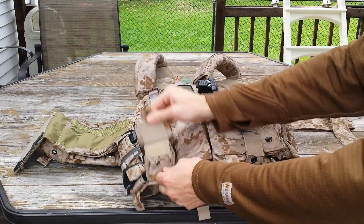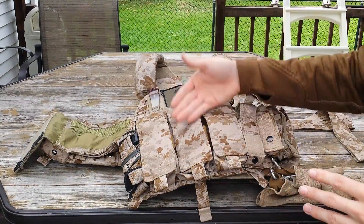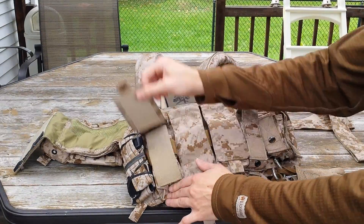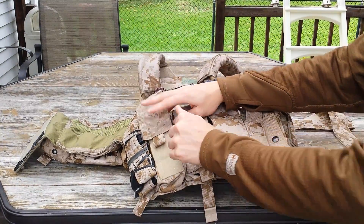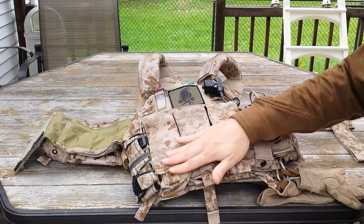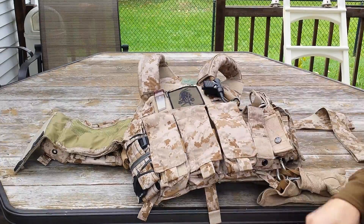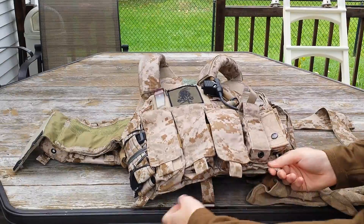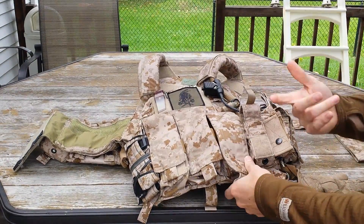Another thing I like about the flaps is the length of them. I wasn't the biggest fan at first, but because I started running six mags up front, the length really made sense. Instead of it falling all the way down or being way too high, it sits in there rather perfectly when you have two mags in there. And of course we have nice little tabs up front to pull the pouches up, and tabs on either side of the front flap just to make it easier to lift.